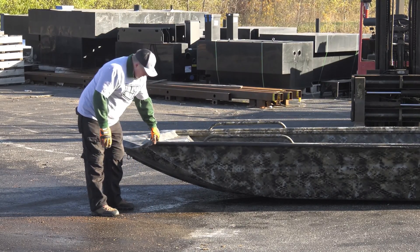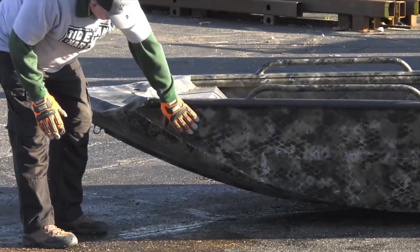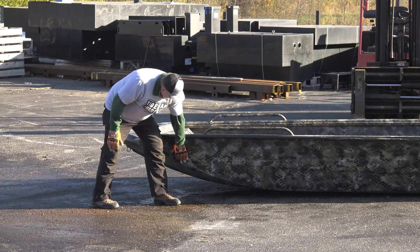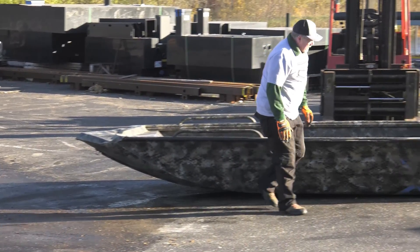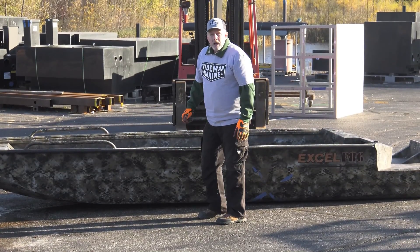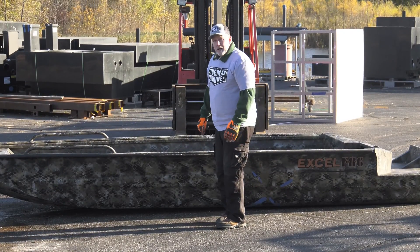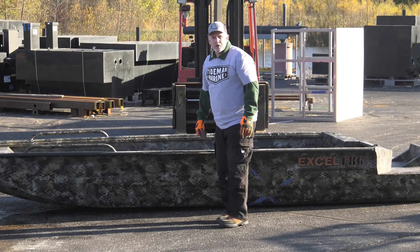You don't want damage to happen to you. You can see along the side here all the scuffs and damage. We don't know from being out here if water could get in at this point, but I wouldn't want to risk it. Let's take a look now at our HDPE high density polyethylene and see how it holds up.